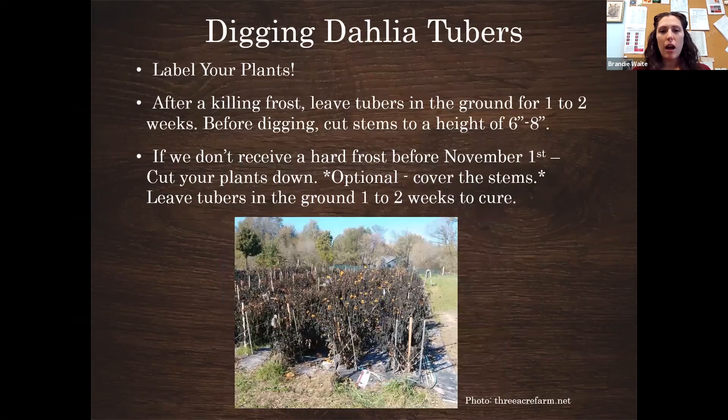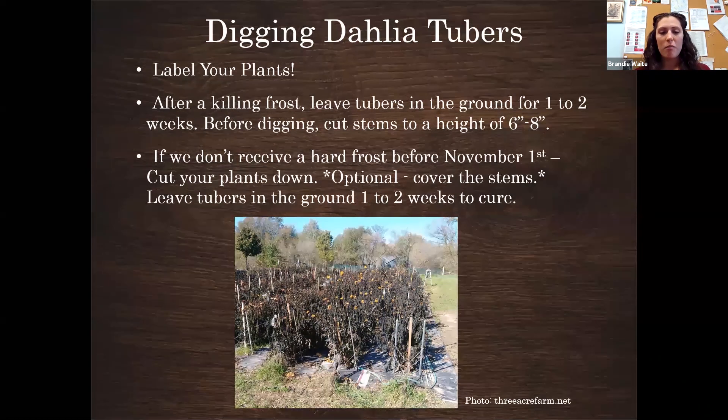Dahlias continue to flower up until the frost. One of the most important things to do before it frosts is label your plants. This morning I was in the garden frantically labeling because we're expecting a killing frost tomorrow night. Once plants are dead, unless you have a map, it can be hard to identify varieties. I grow different varieties together in rows, so labeling is really important.